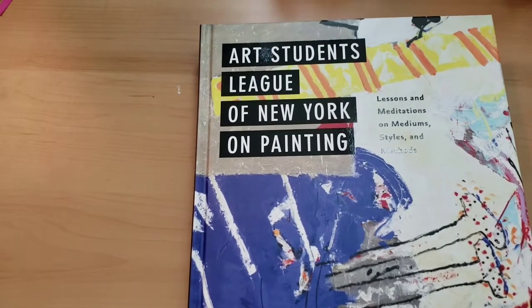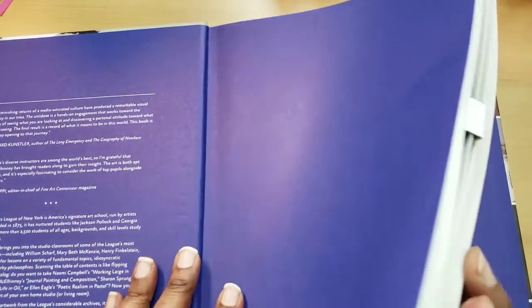My friend sent me a text message saying, hey, have you seen these? And I was like, no, but I'm going to go look for them. I still haven't found all of the ones I want to find, but I did find some cool books.